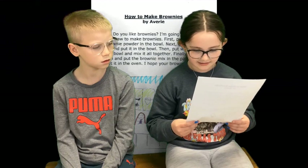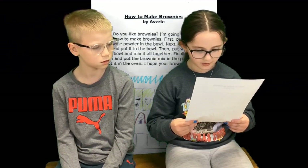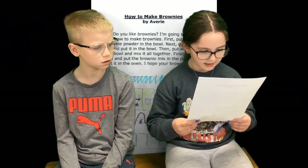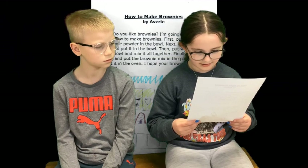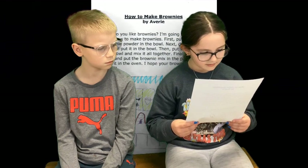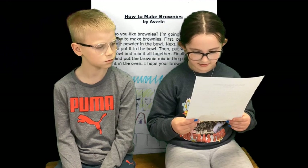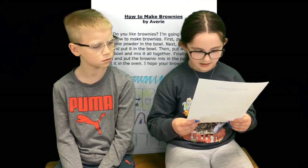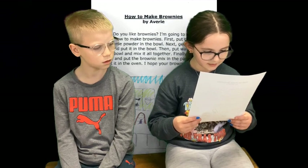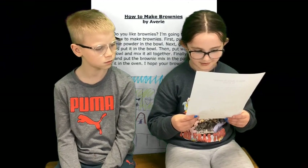Next, get some oil and put it in the bowl. Then, put water in the bowl and mix it all together. Finally, get a pan and put the brownie mix in the pan. Put it in the oven. I hope your brownies are good.